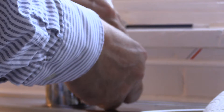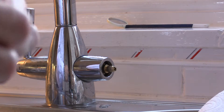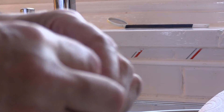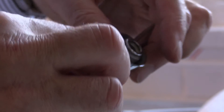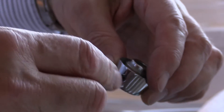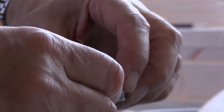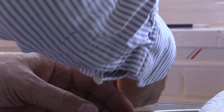It goes in there. I'll put the top back. I'm going to put the grub screw in just a very little, so it's not sticking out but it'll stay in.